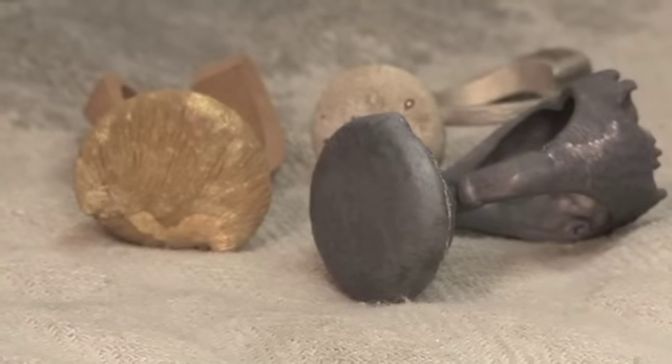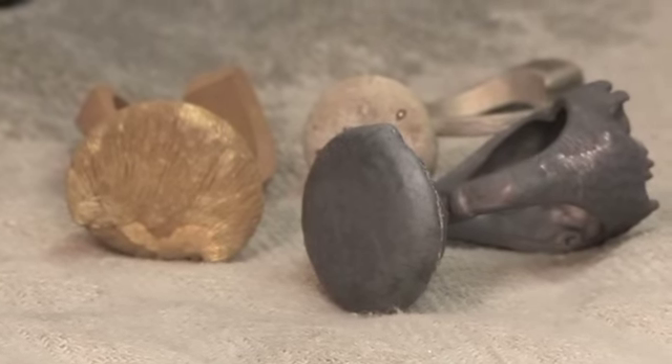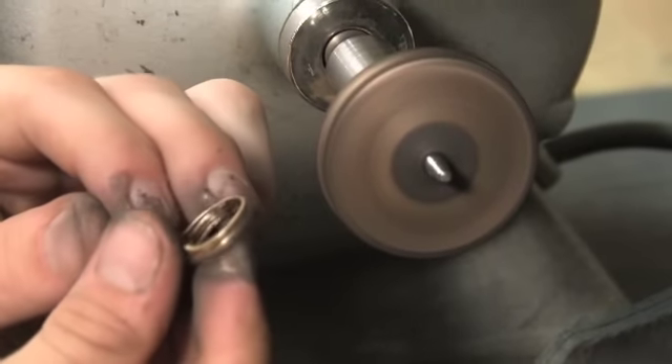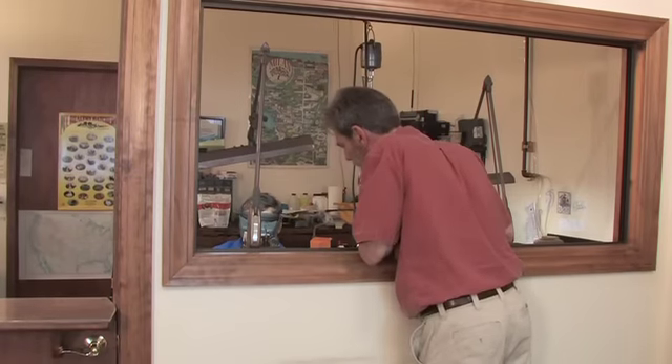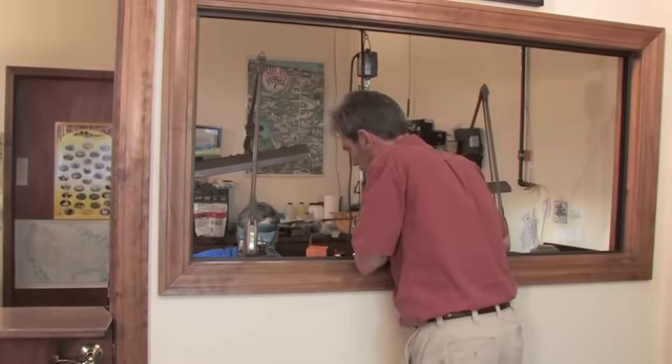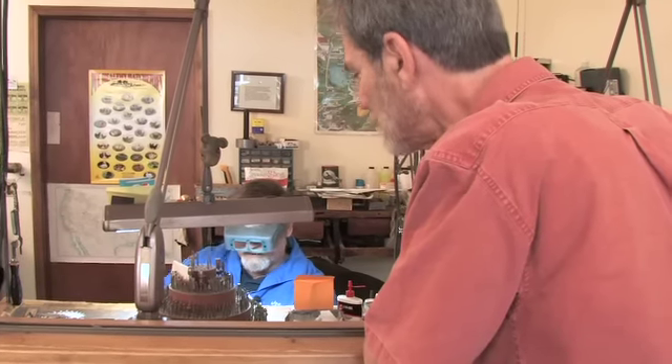Then we have a raw casting that we can start cleaning up, polishing, putting the stones in, and finishing up the product. And we have windows here for the public to see what we're doing at the benches, so they can actually see the work like what's being shown here.